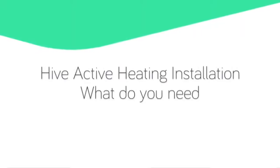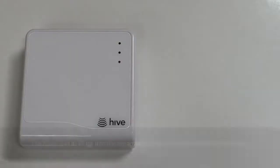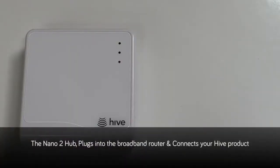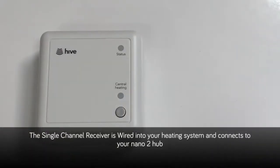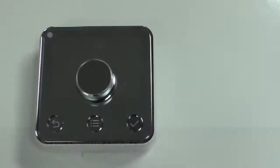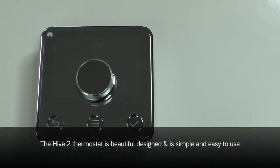Hive Active Heating installation — what do you need? You will require one Nano 2 hub; this plugs into the broadband router and connects all your Hive products. If you are completing the installation using a Hub360, please refer to the Hub360 installation video. You will require the single channel receiver, which is wired into your heating system and connects to your Nano 2 hub. Finally, you will require the Hive 2 thermostat, which is beautifully designed and is so simple and easy to use.